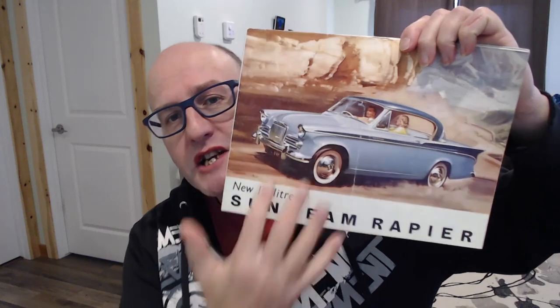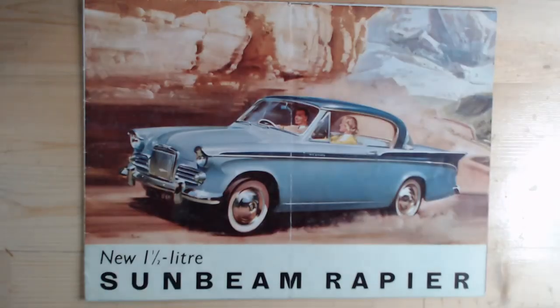The Series 2 was available as a two-door saloon or hardtop, or a two-door convertible. This is a UK brochure from '58-'59 — this is the Series 2 Sunbeam Rapier.